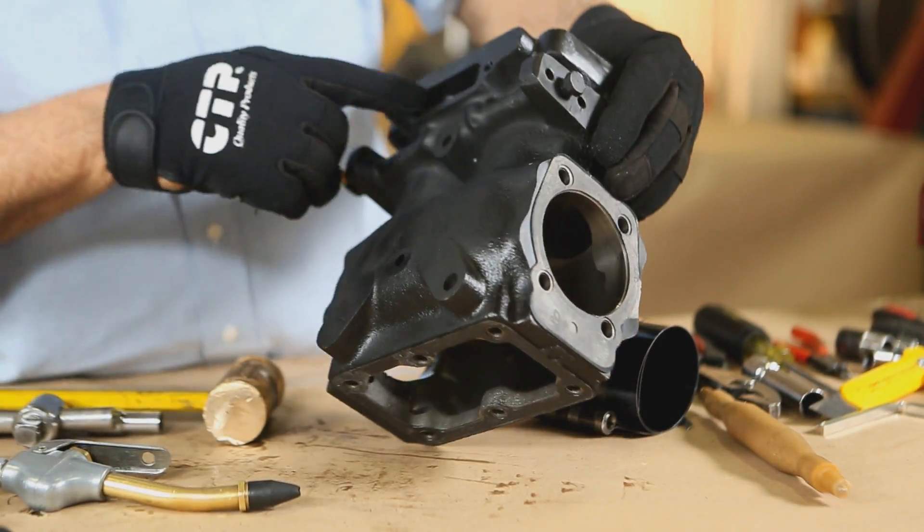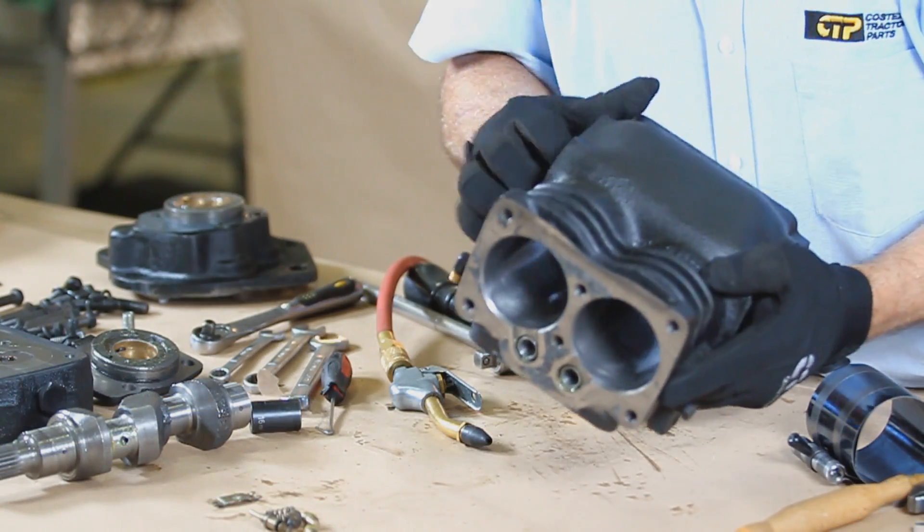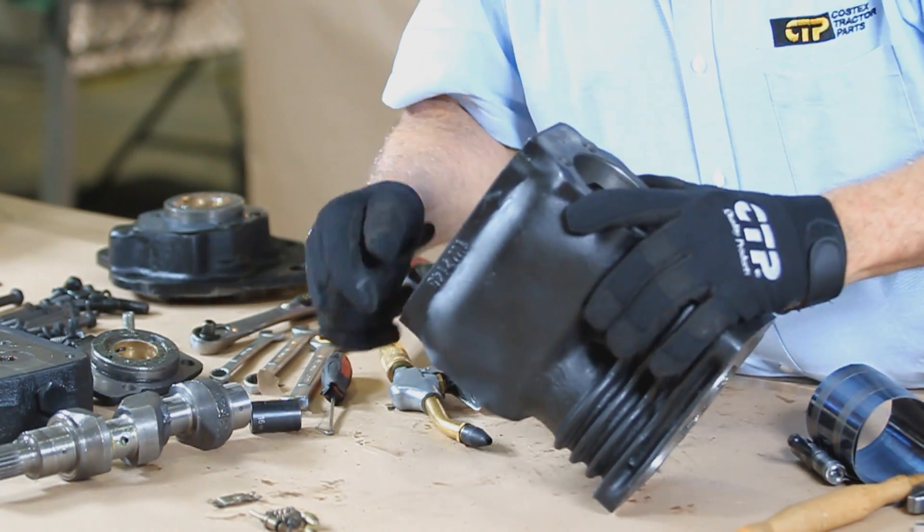Clean and inspect all the compressor parts. Also check for damaged parts, cracks, and unusual wear prior to reassembly.